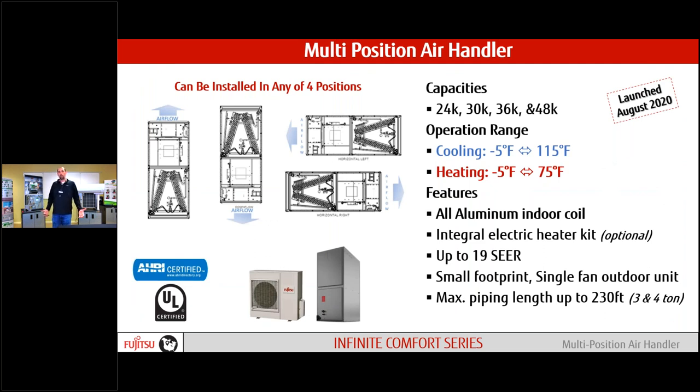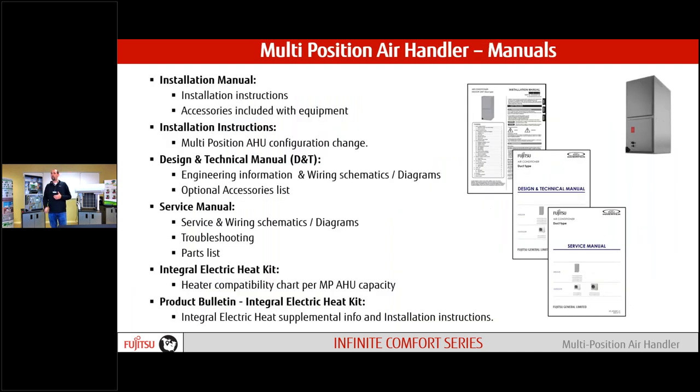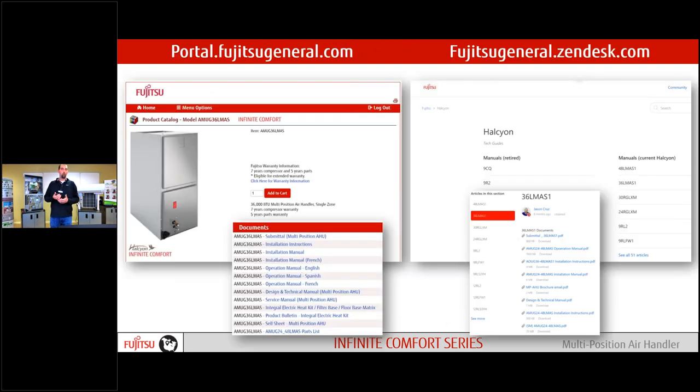For those not familiar with multi-positional air handlers, it's really about the difference in airflow: upflow, downflow, horizontal left and right. We have a great operation range down to minus five degrees in both cooling and heating. For manuals — installation, operation, design and technical, and service — everything is available on our portal as well as on Zendesk. Multiple resources there for you to get all the information you need.